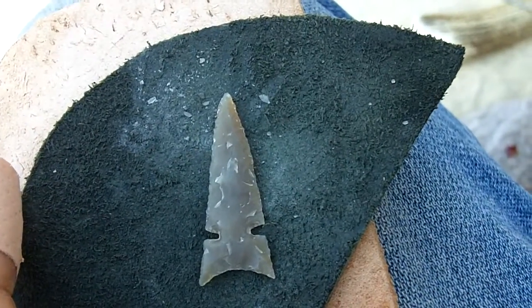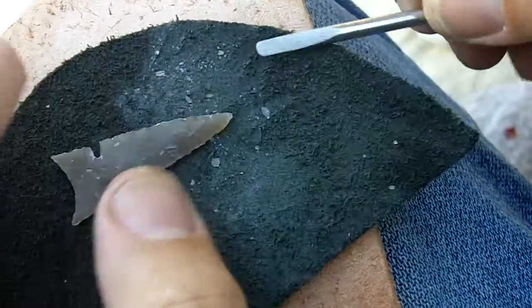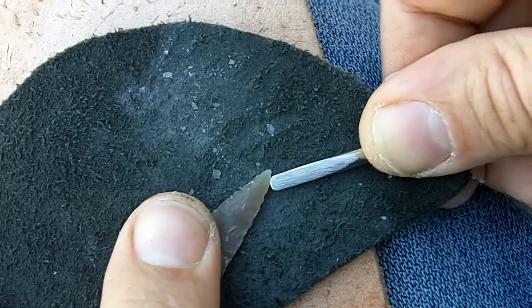The final shaping in the notches is the hardest part. I think I can finish this up pretty quick.